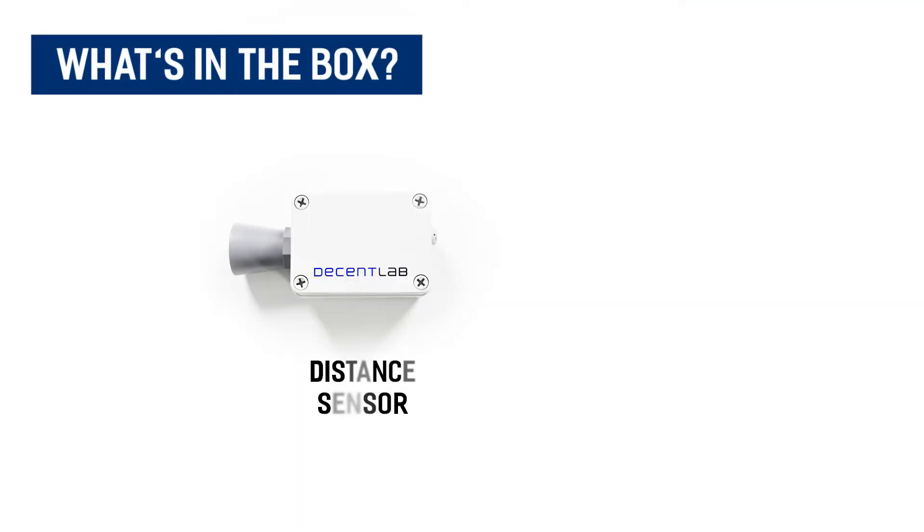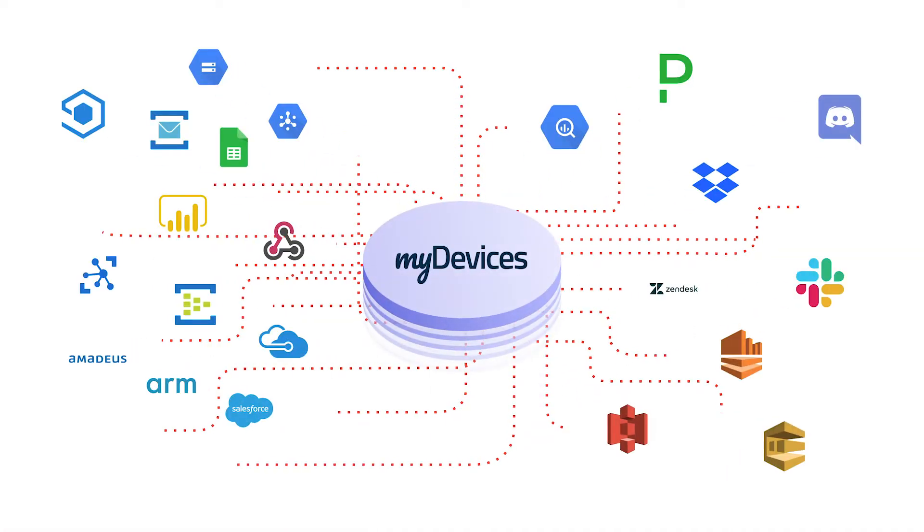Included in this package is your sensor and batteries. Like with all of our devices, you simply scan the QR code to begin using the device on any IoT platform.